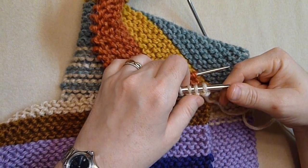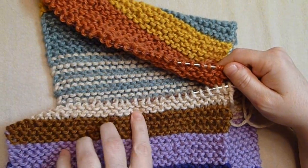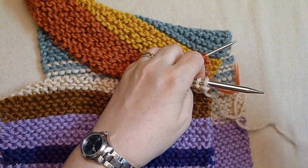I'm going to show you how to do the Kitchener stitch, which is basically grafting two pieces. This is the end you cast on, this is the end of the project, and I have a big long tail.